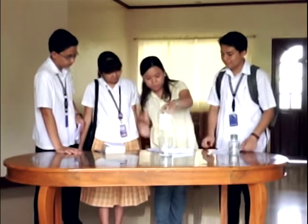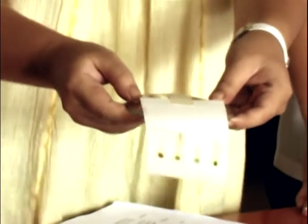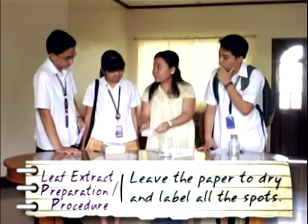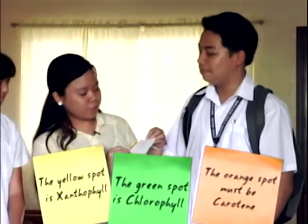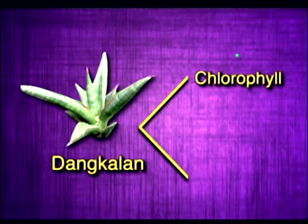Time's up! Now the extracts have separated into their component pigments. We'll leave this paper to dry for a few minutes, then we'll label all the spots. From what we have learned about pigments, the orange spots must be carotene, the yellow xanthophyll, and the green chlorophyll. So we can see that the dangkalan extract has two pigments: chlorophyll and xanthophyll.